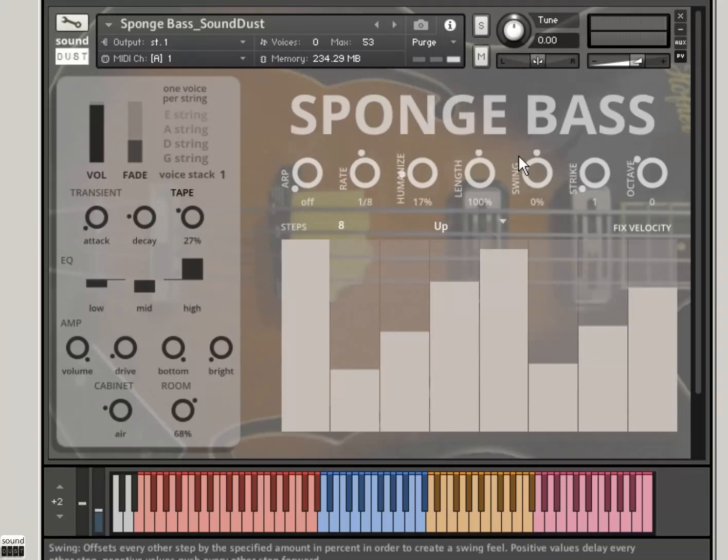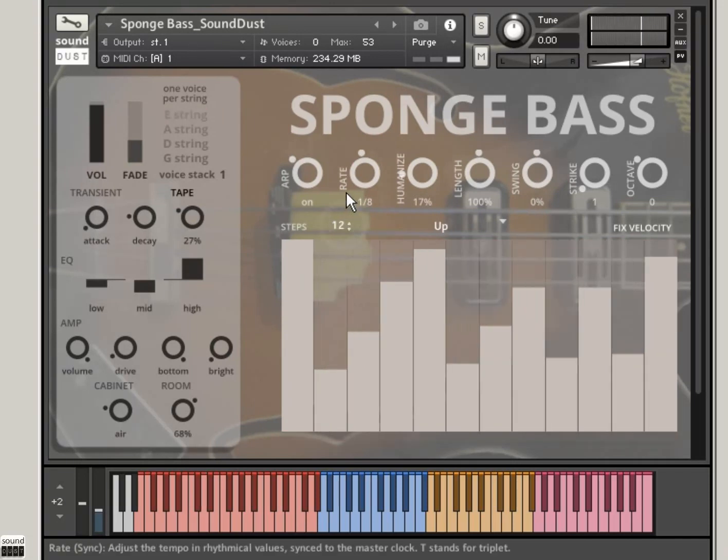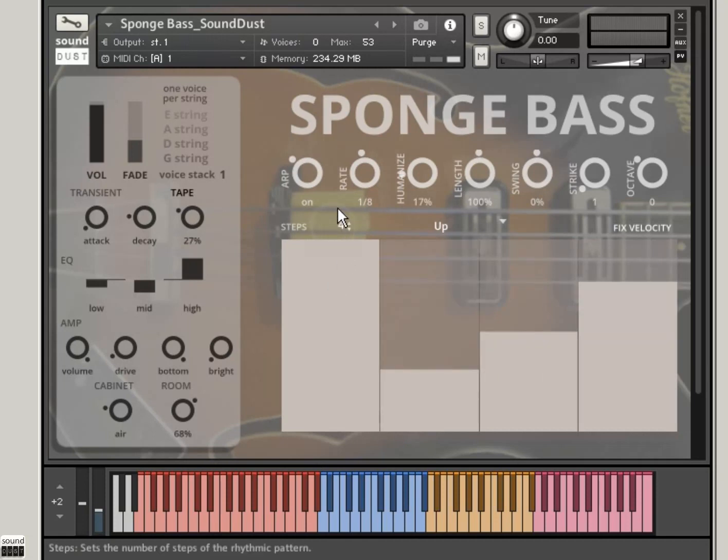You've also got this quite cunning arpeggiator stroke chord player. When you turn it on here and I play a note, you can basically draw the length — how many notes you want, up to 32. So kind of two bars of the usual stuff, which means you can do various time signatures as well.